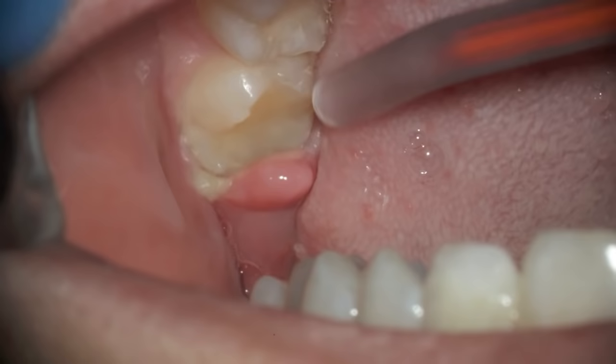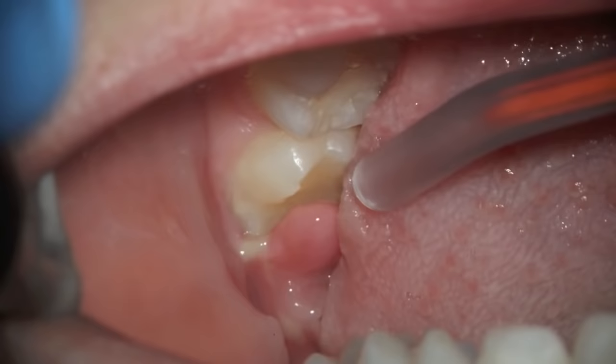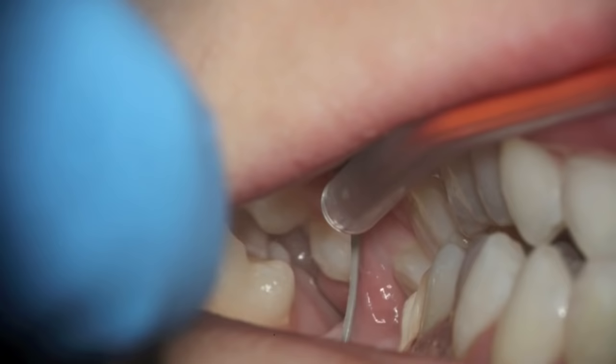Typically, rinsing it out with warm salt water will really help decrease the discomfort. If there's facial swelling, sometimes an antibiotic is needed. The question is, do you remove the gum tissue flap that's right there and allow the tooth to erupt in place, or do you go ahead and have the wisdom tooth removed as well?